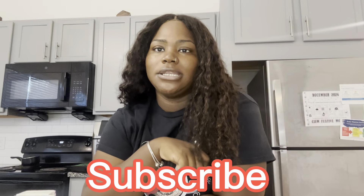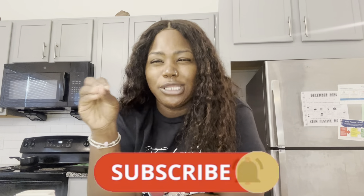What's up you guys, welcome back to my channel! Today I'm gonna show y'all how I make my kids' lunch for school, because y'all know these kids hate school lunches. Please make sure you smash that subscribe button and turn on post notifications so y'all can be updated every time we post a video.